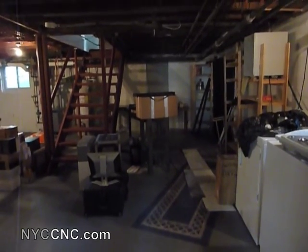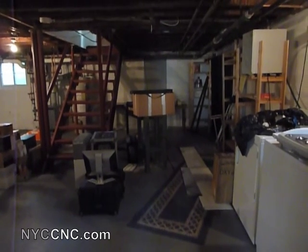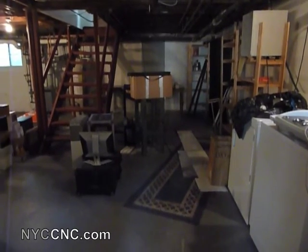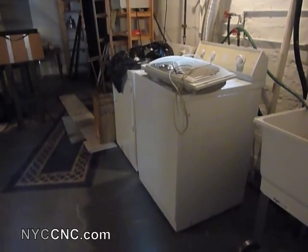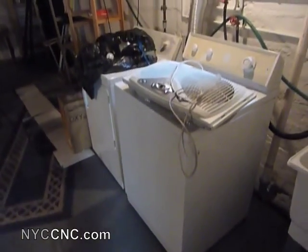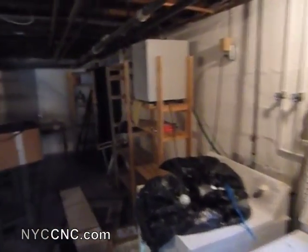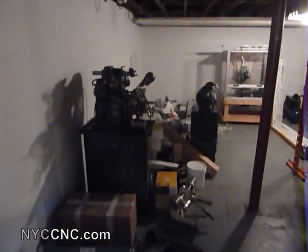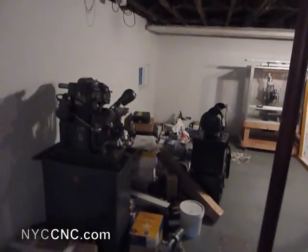Hi folks, welcome to a new episode of NYC CNC. This is the new home that my wife and I just moved into, and I'm going to have the basement for my workshop — sans the washer and dryer, which I'll happily share. I've got a nice hopper sink to start, which is great. I just moved in yesterday and it's a mess, but I wanted to show it to you in raw form so you can share in the experience of getting this organized and moved into a shop.